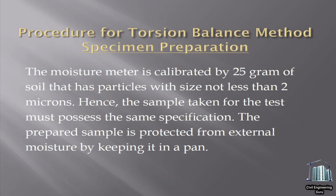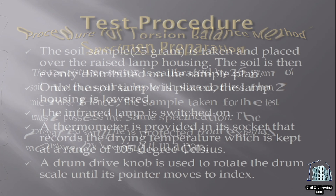Procedure for torsion balance method — Specimen preparation. The moisture meter is calibrated by 25 grams of soil that has particles with size not less than 2 microns. Hence, the sample taken for the test must possess the same specification. The prepared sample is protected from external moisture by keeping it in a pan.